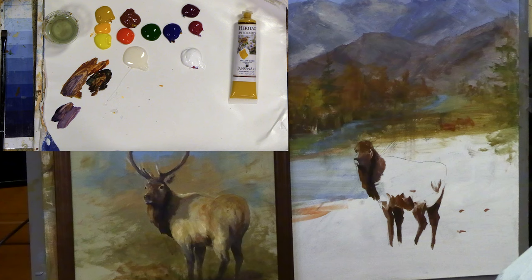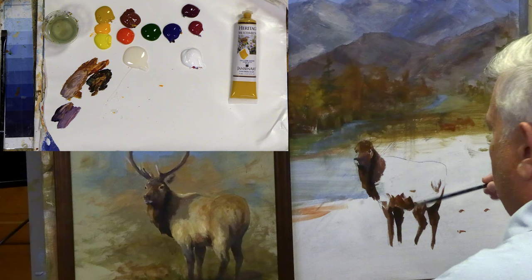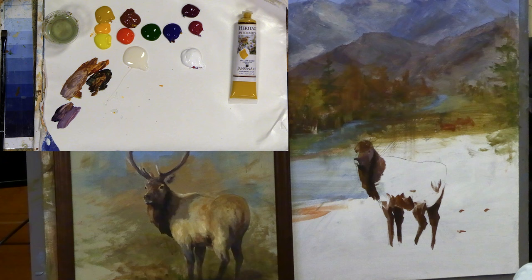That looks pretty good. Let's just lighten this up — maybe just add a touch of yellow and a touch of white. There are a lot of colorists that believe that whenever you add white, you add a yellow because you're warming the light as you're coming into the light. I don't always do it, but it's something to put in your toolbox. If something's looking off, you may need to warm that color. It's one of the things I think about when I start to add white — also adding a little bit of yellow — because that is important into the painting.